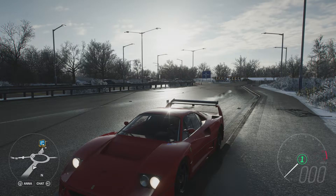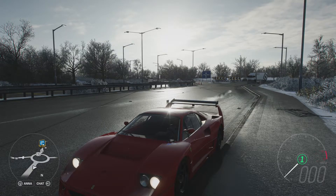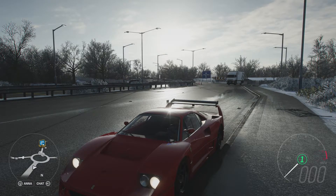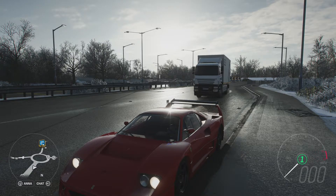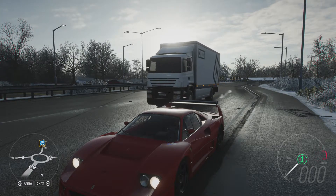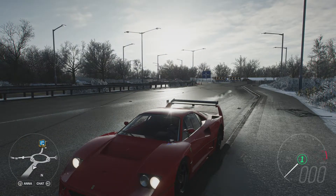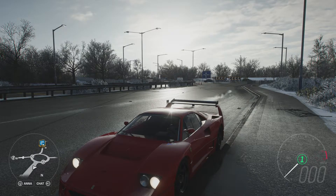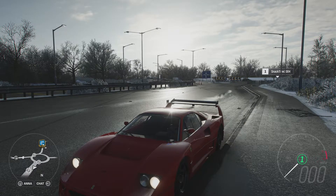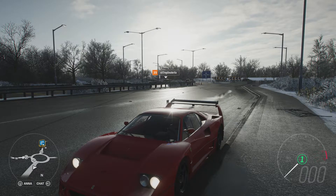Welcome everybody to How Fast Will It Go, and today we're dealing with the 1989 Ferrari F40 Competizione. This has 1,191 horsepower and 623 pounds-feet of torque from a 6-litre twin-turbocharged V12 engine. The car weighs 2,312 pounds, has all-wheel drive, and can do 0-60 in 2.140 seconds and 0-200 in 4.047 seconds. This is easily one of the more powerful and lighter cars we've had on this series.